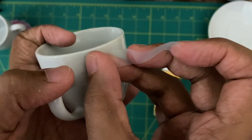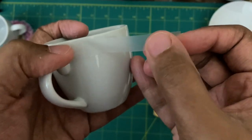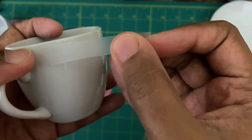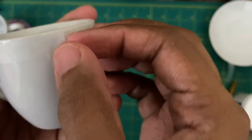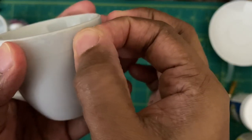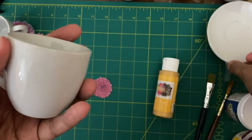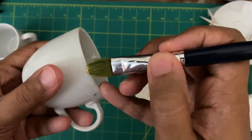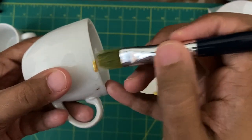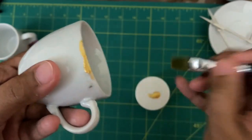Carefully stick the tape around the rim. For all the cups I'll be applying the border only on the cups, not the saucer this time. Take a little time to place the tape accurately so that it looks even all around the rim. Once you have stuck the tape, start painting the golden color around the rim.